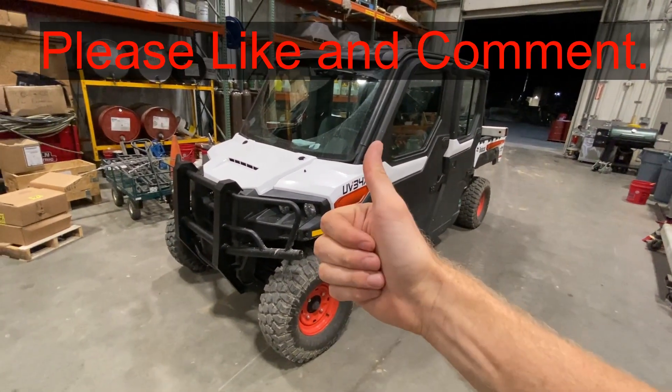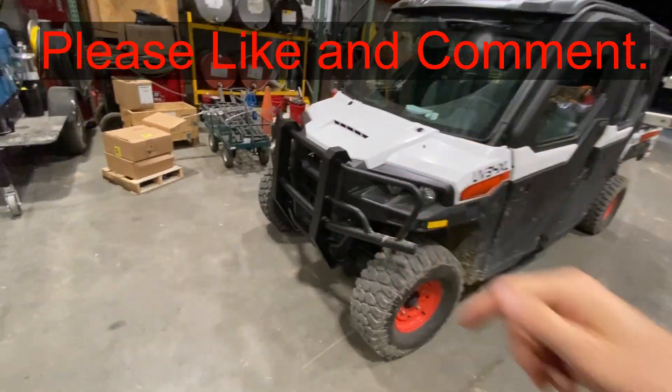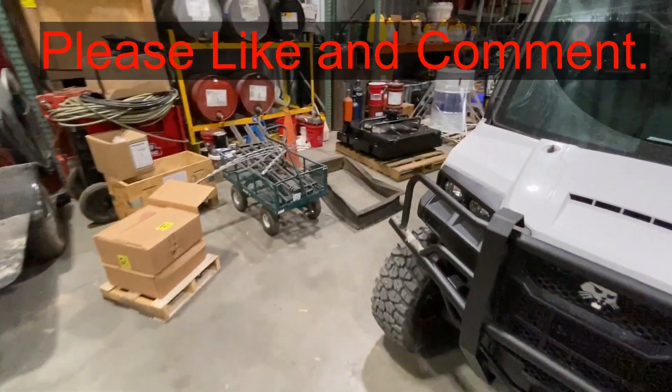If this video is helpful, smash that thumbs up button, leave a comment down below for the YouTube algorithm — it really helps out a lot.